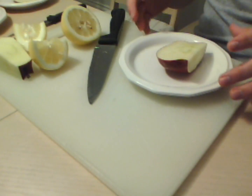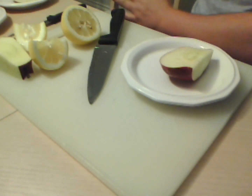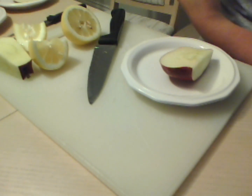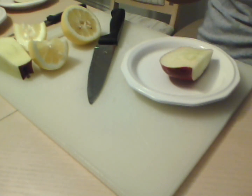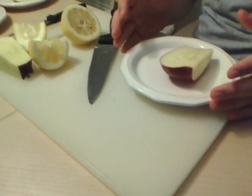Now that all four apple pieces have been designated, you may want to label them just to remember which ones are which. You will now set them aside wherever you designated them for one hour.